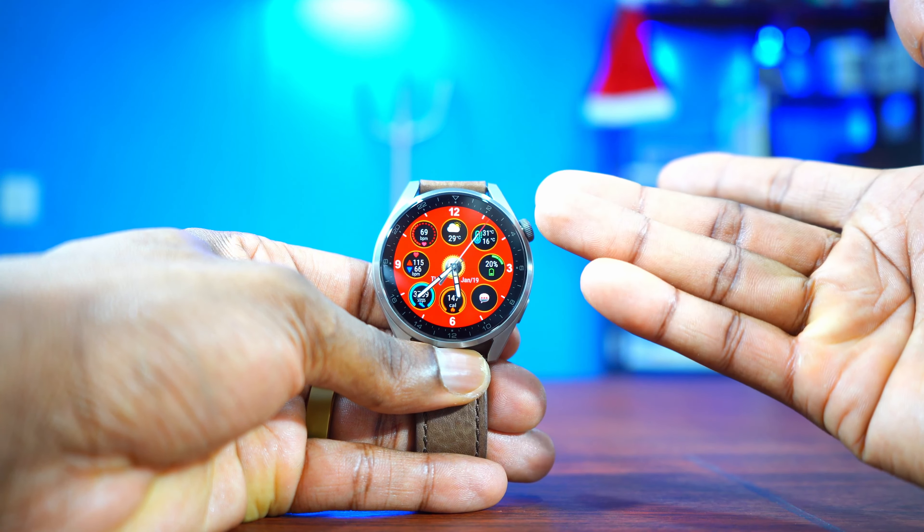This is another great-looking watch face — it is inspired by a car speedometer. As you can see it has the turn signal and the gauges; it looks exactly like a car speedometer. For complications, it has the step count, heart rate, battery percentage, date, day, temperature, and a little music icon which when you tap on it takes you to the music player. The always-on display is just okay, not the best, but all right.